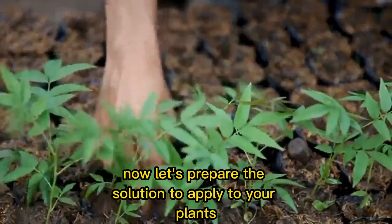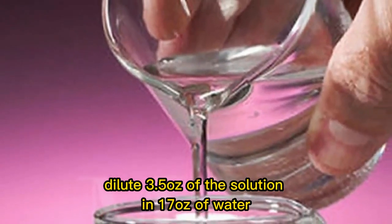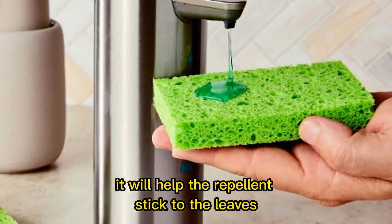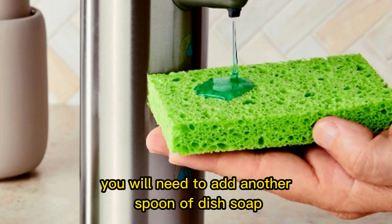Now, let's prepare the solution to apply to your plants. Dilute 3.5 ounces of the solution in 17 ounces of water, then add the dish soap — it will help the repellent stick to the leaves. Every time you dilute the solution, you will need to add another spoon of dish soap.